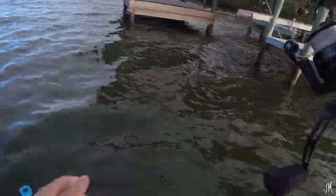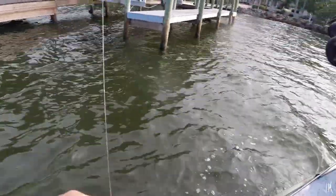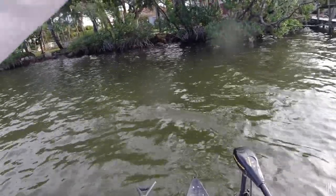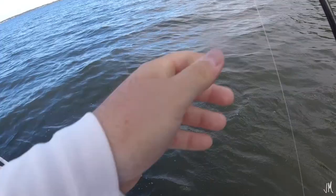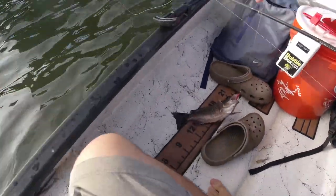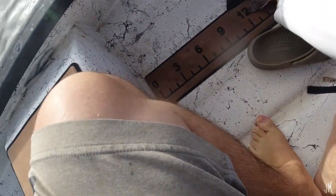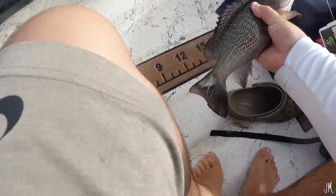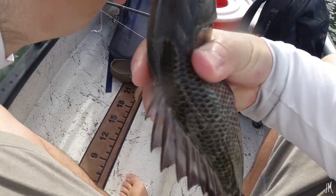Got thumped again — pulled off him, probably a little fish just holding the shrimp not the hook. Just got thumped so hard again — what is this, is this a mangrove? He might be a keeper. Yeah, he's definitely a keeper. That's a decent one. Let me see how long he is — he's going to be close. That's a 12-inch mangrove snapper right there. Let me double-check regulations: mangrove snapper minimum size is 10 inches. Alright, 10 inch minimum — so that's our first keeper of the day at 12 inches. I'll drop him in the cooler.